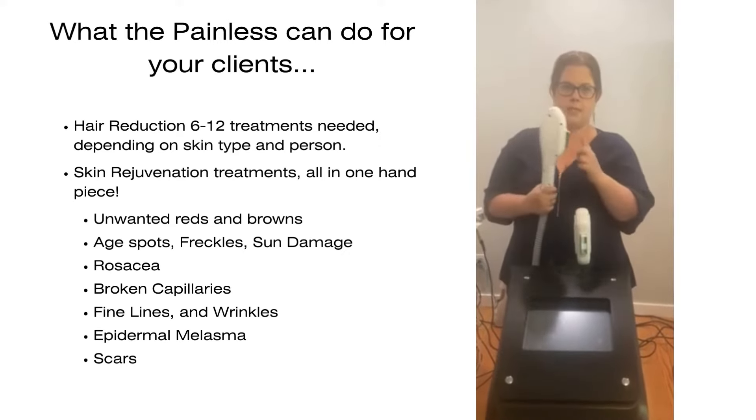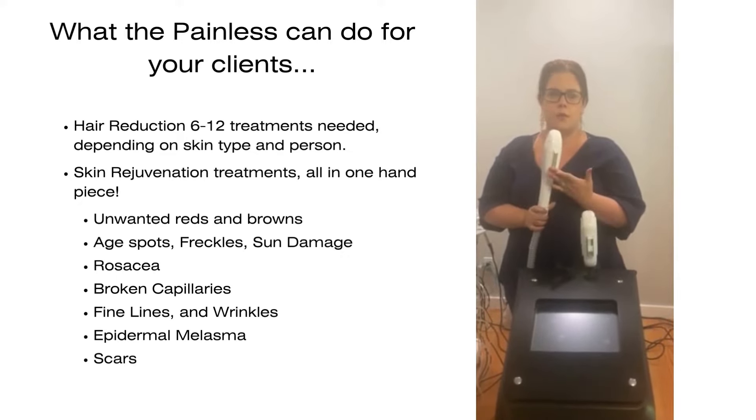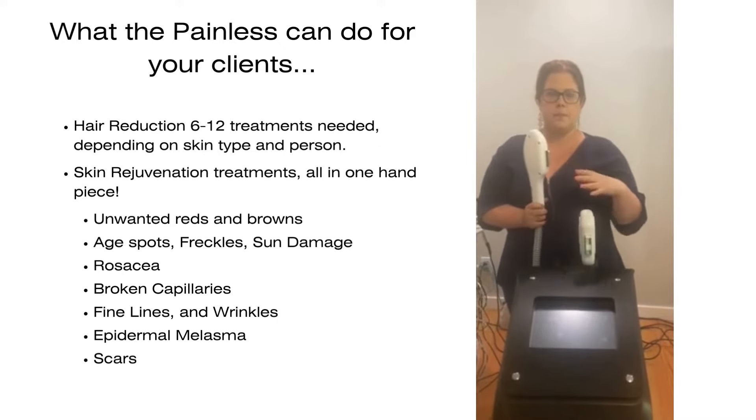Also included with the device is a handle that has built-in filters from 560 to 1200 nanometers for skin rejuvenation. Some people call it a photo facial. You'd laser the whole face, hands, and neck to produce new collagen and tighten and brighten the skin.